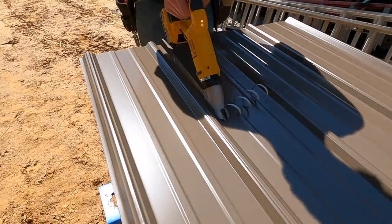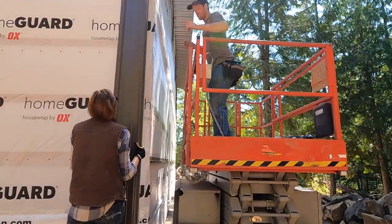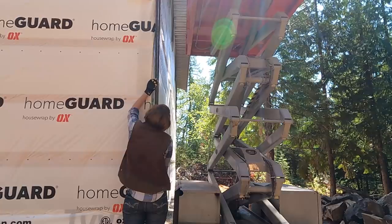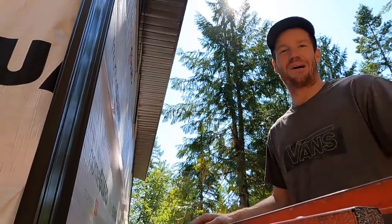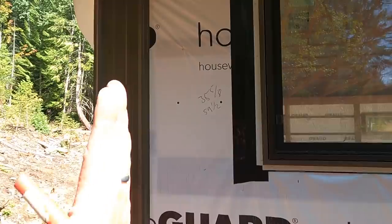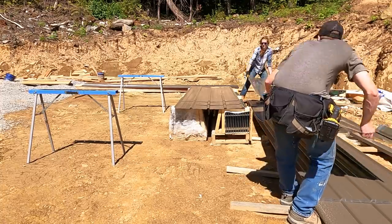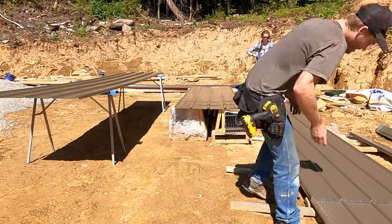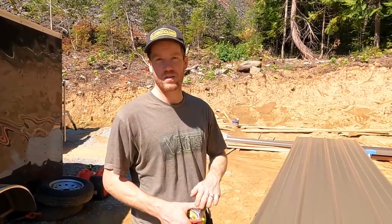Now that we have all our window trim done, it's time to put up our first wall panel — I'm super excited, hopefully they fit. The first wall panel is on, all our measurements lined up, things look plumb and square, and we are super stoked. Now we've got the first sheet up — it's time to measure over for our window cutout. We're going to mark out the entire hole pattern for the walls and use an awl to punch the pattern in, so when we're up in the air we don't have to figure out where the holes go and all our screws will line up perfectly.